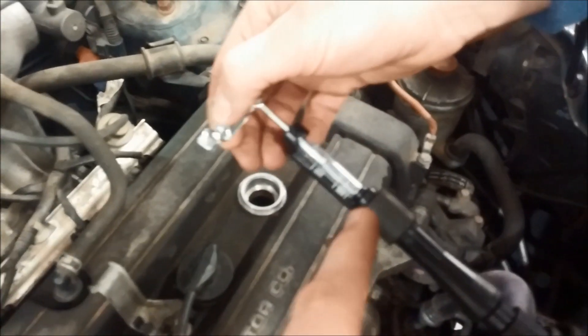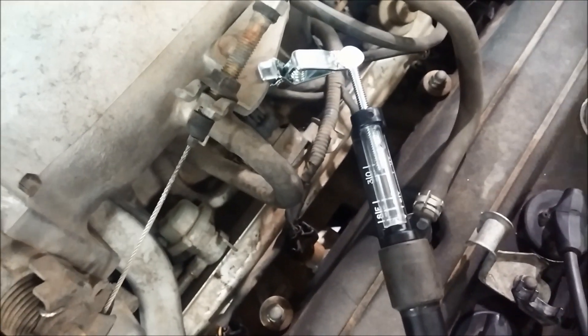Once you've got the spark tester installed into the spark plug boot, ground the other end of it. We're going to watch that tester to see if we can see the spark jumping across that gap.